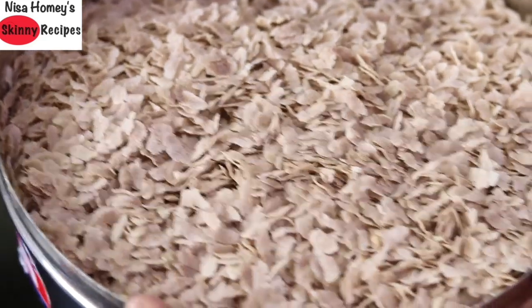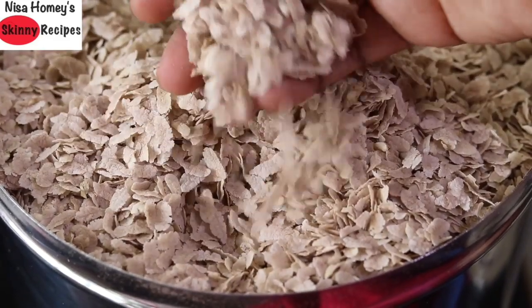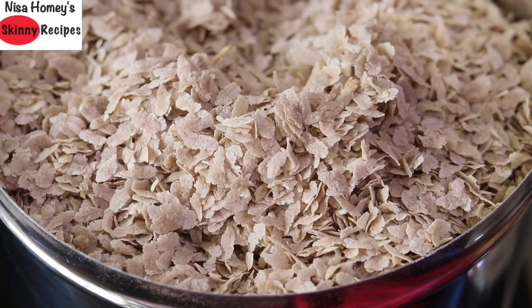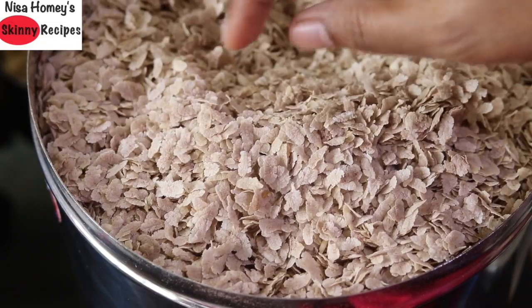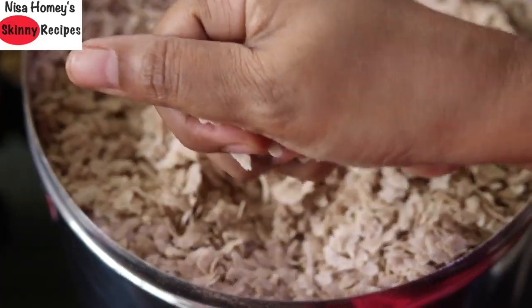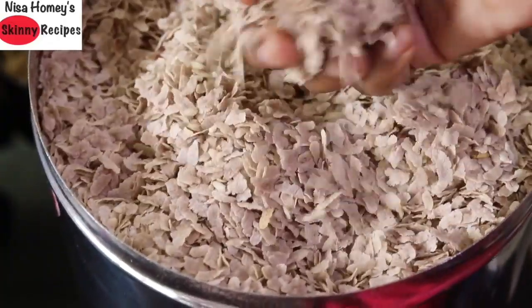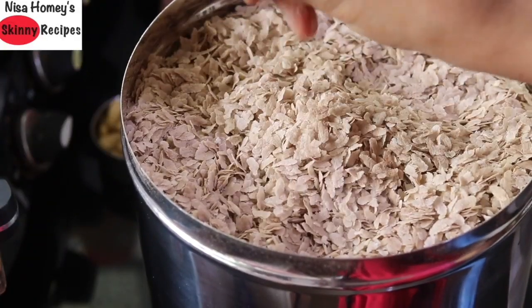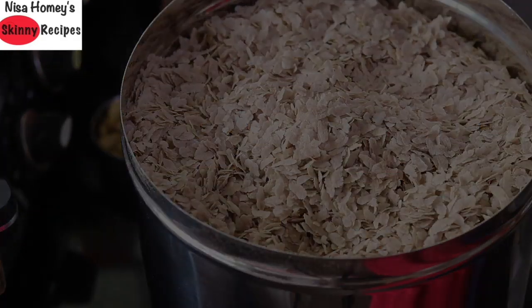This poha is made from Kerala's matta rice, also known as Kerala red rice, so the color is slightly reddish brown. I buy this poha locally here in Kozhikode from a local mill, so it's very crisp and doesn't need roasting before making the chivda. If your poha is not fresh or crisp, lightly roast it first. You can use any locally sourced variety of poha.